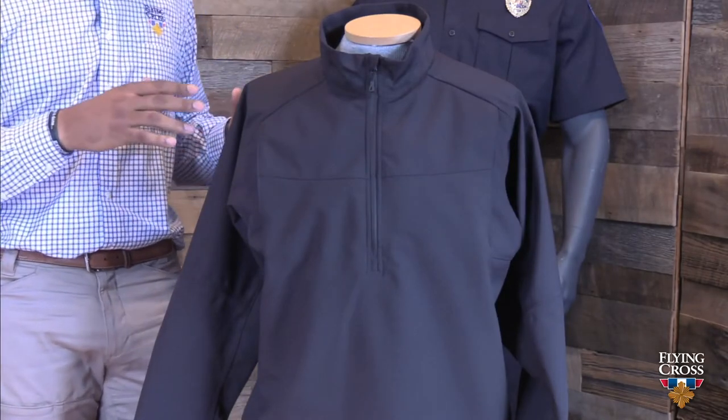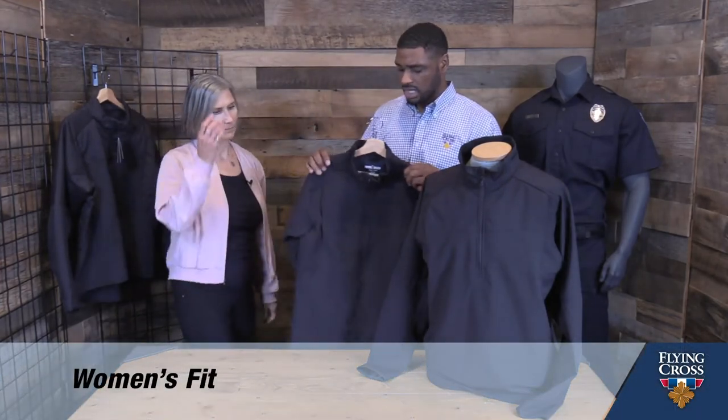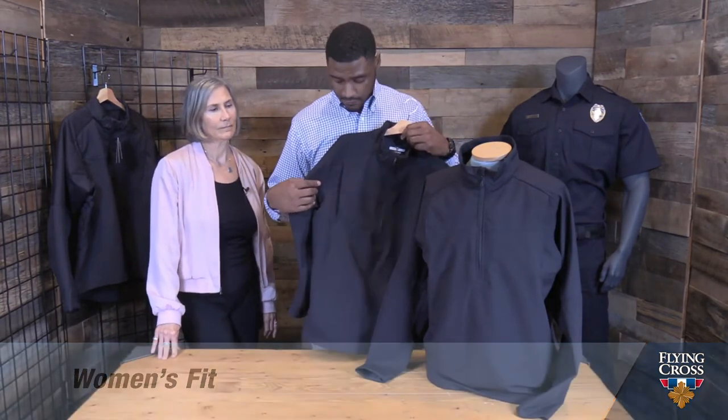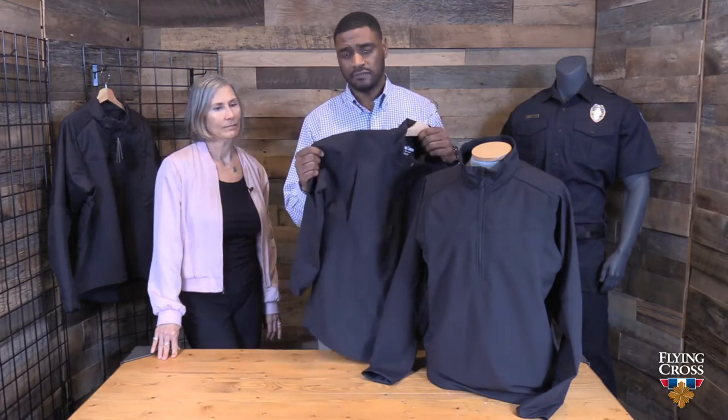These jackets can be worn in versatile applications. You can wear them underneath the body armor, which is the original intention, or as a windbreaker in cooler temperatures and light precipitation. Because the garment was so popular, we developed a women's fit. The women's fit shares many of the same features as the original Duty Guard HT Plus Pullover — chest pockets, hybrid technology, shell fabric on the chest and arms, and performance fabric on the body.